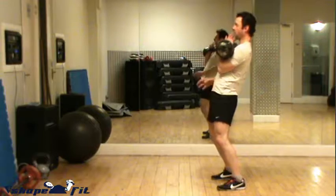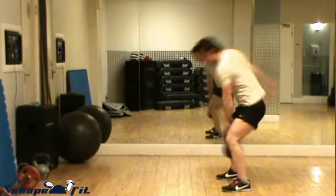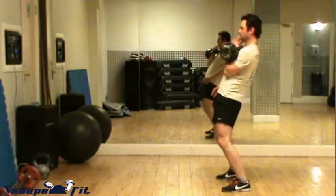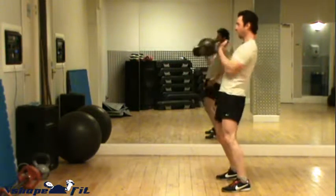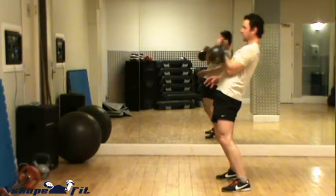Make sure that the prime movers with this exercise are the hip extensors — the gluteal muscles and hamstrings — and also make sure to recruit the abdominal wall muscles properly to stabilize the spine. Enjoy.